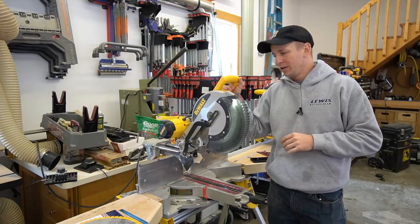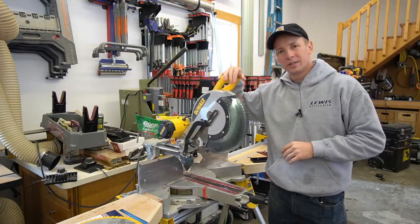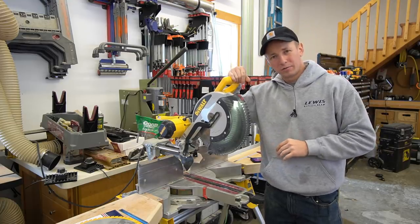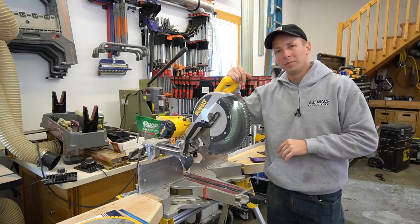What's up guys? In this video, we're going to talk about why I believe the DeWalt DWS780 is the best miter saw for production trim work and why you might want to buy it over competing models.